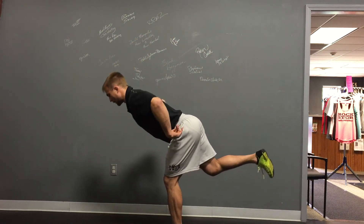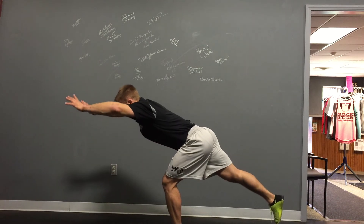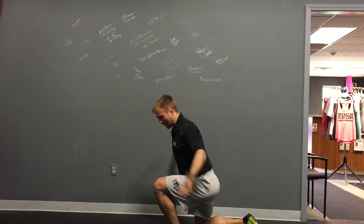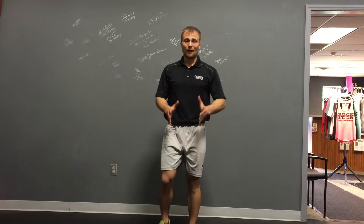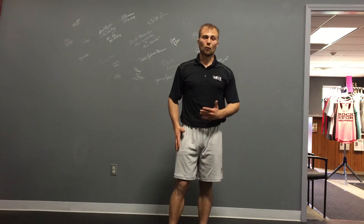So again: hip hinge, then we're going to hinge at the knee, and I keep pinching at the knee, and I end up at the same spot that I would if I had done my wave squat on two legs. Same position, but now I'm fighting a little bit of rotation and obviously have a lot more load on that one hip.